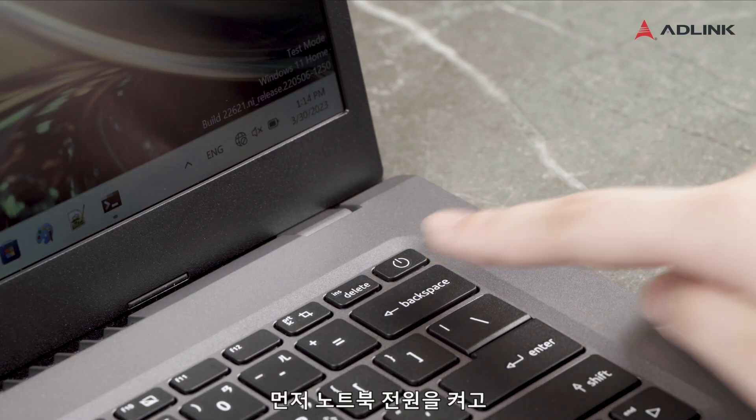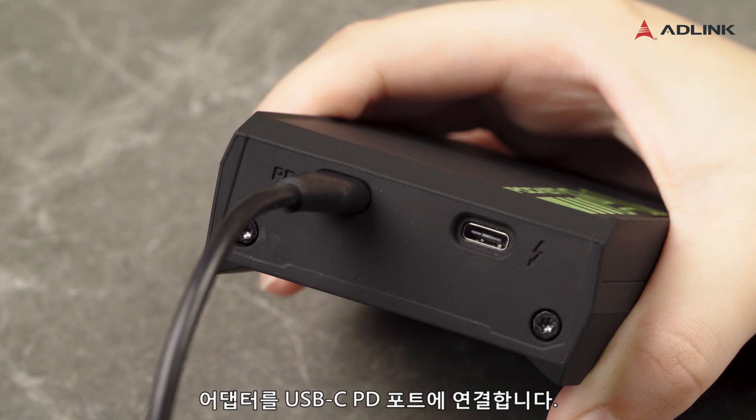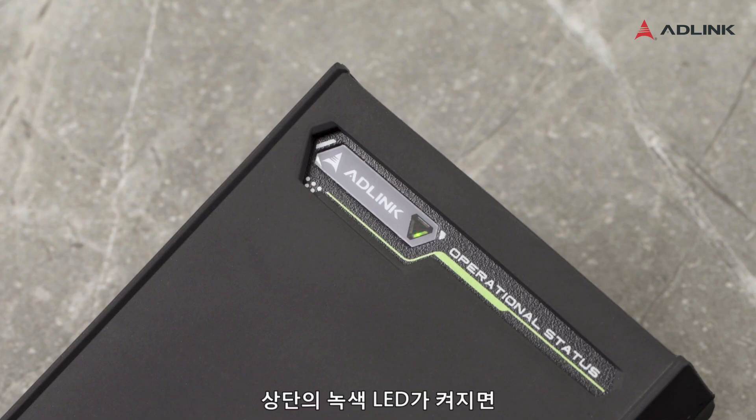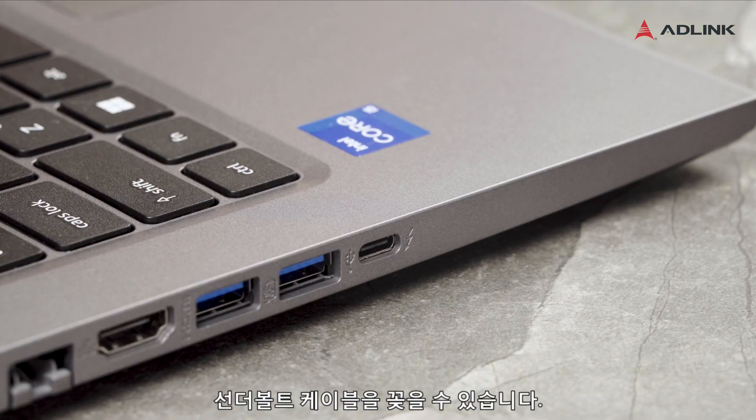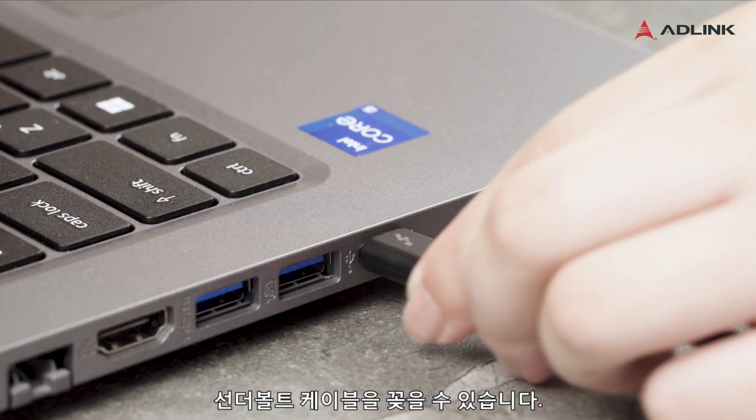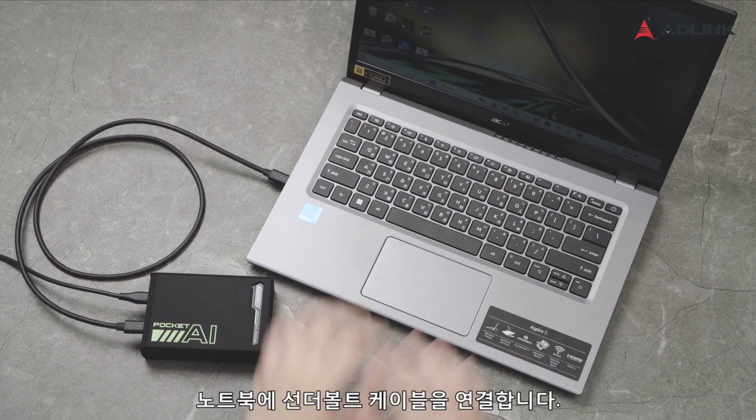First, power on your laptop. Plug in the adapter to the USB-CPD port. Once the green LED on top lights up, you can plug in the Thunderbolt cable. With your laptop booted up and running, plug the Thunderbolt cable into your laptop.